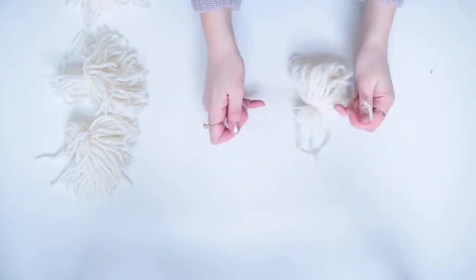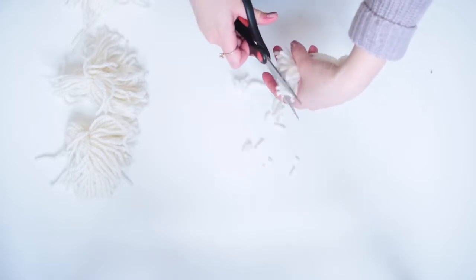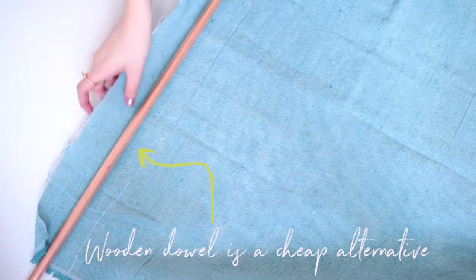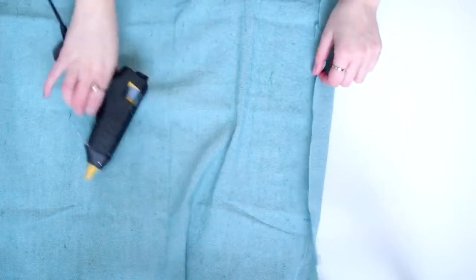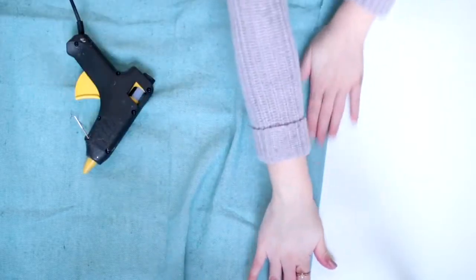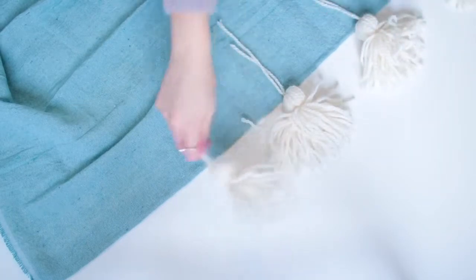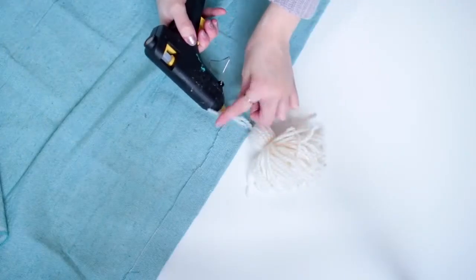I'm going ahead and cutting the excess off the ends and there you have it. You'll then need to add your copper pipe for support at the top of the blanket. I'm doing this by wrapping the blanket over the pipe and gluing it with a hot glue gun, and then on the other end of the blanket I'm just folding over the hem to make it neat and gluing that in place. Then on that same hem I'm going ahead and adding all of the tassels I made.